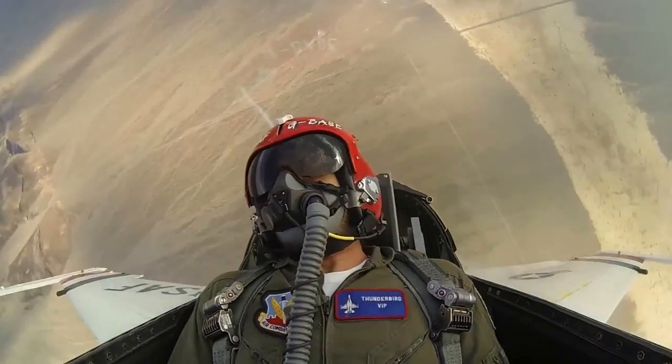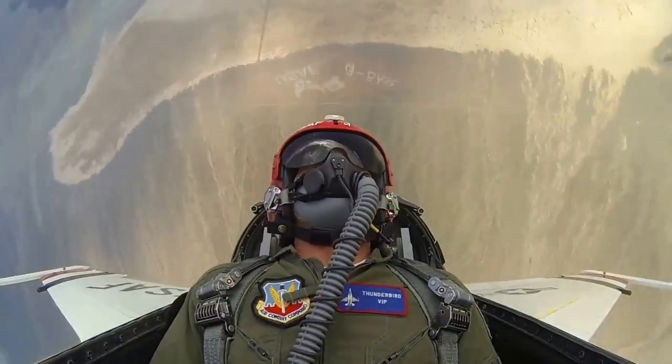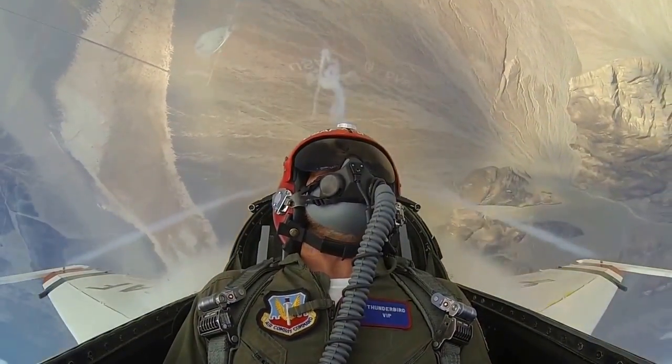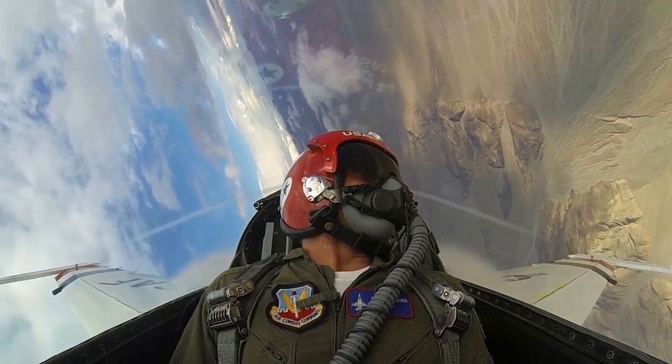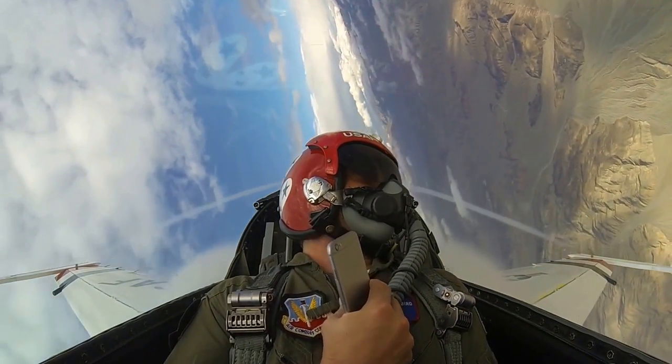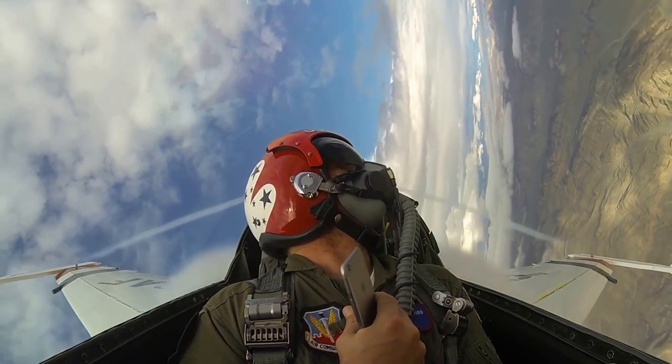And we're going to roll to the left. Now, if you look over your left shoulder, you'll see our smoke a little bit — way off to the left there.